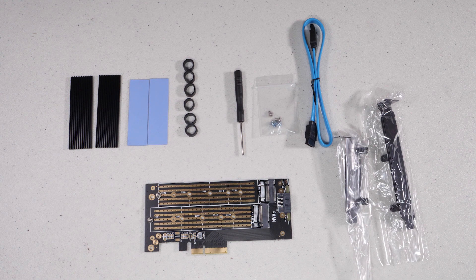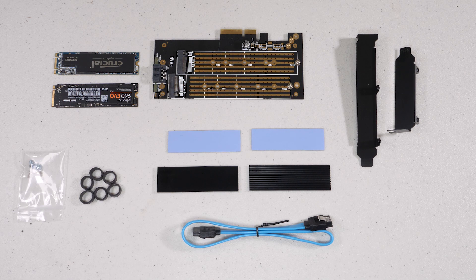The idea of adding two drives to one card is really interesting, especially since both drives are actually independent and can be written to or read from simultaneously. Let's go through the hardware a little bit before we mount this and get it installed in the system.